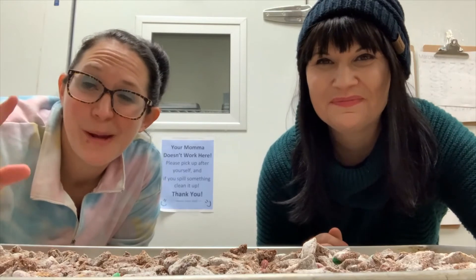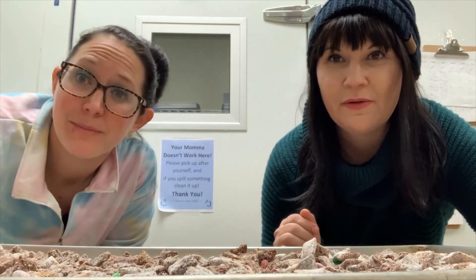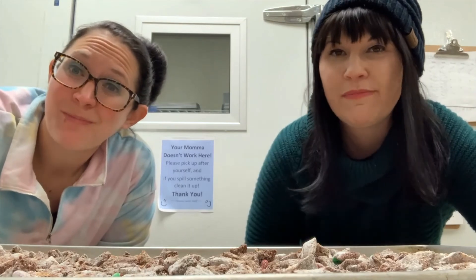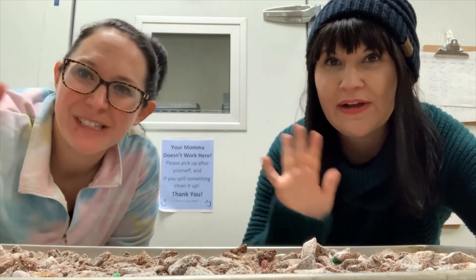Our muddy buddies are done! We popped them in the fridge to make them harden faster so we didn't have to wait, because we're impatient. I already taste tested them and they are good, so bon appétit! Happy snow day — pretty darn good. Bye guys, we'll see you next time!